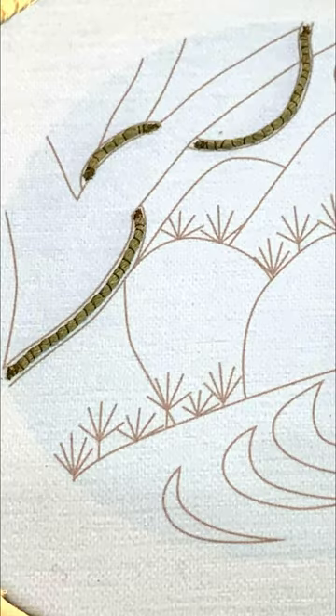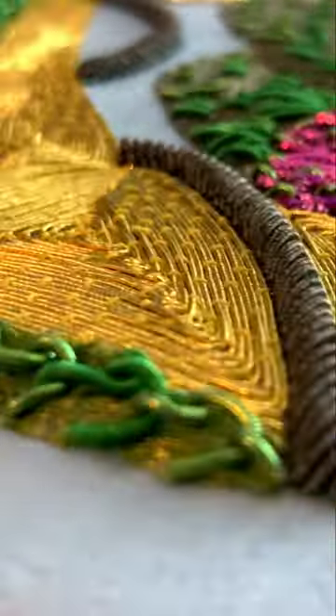Get started with the first class and see the rest of the design on the London Embroidery School website exclusively.